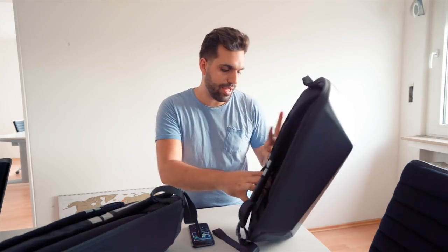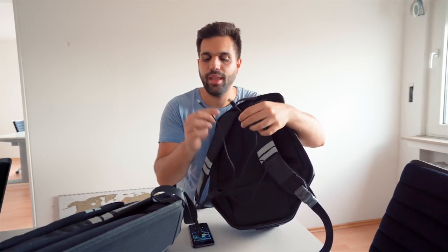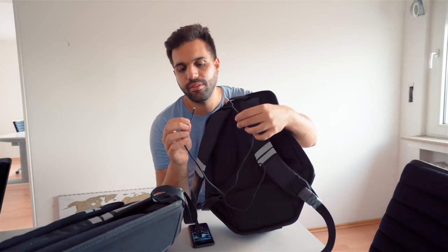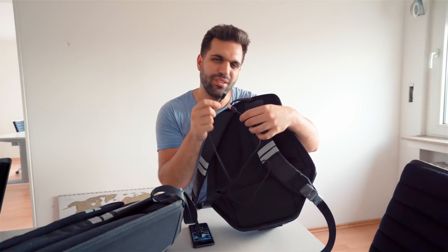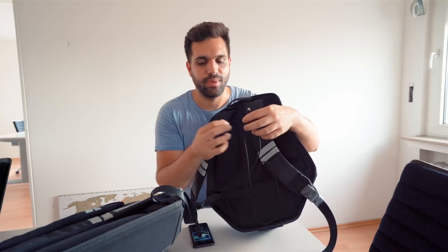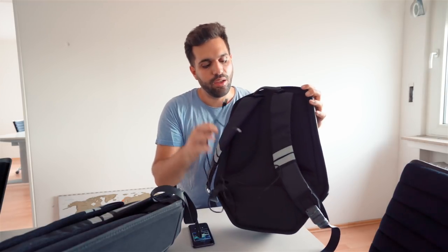It also has in the back two charging cables. One is actually to charge the backpack. The other one is a combined — I think this is micro USB and lightning — it can serve both. It doesn't always fit 100%, but this way I was actually able on vacation to charge my camera on the go, my phone on the go, my drone on the go. So this saved my life a couple of times.